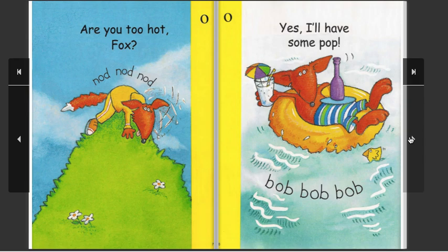Are you too hot, Fox? Nod, nod, nod. Yes, I'll have some pop, Bob.